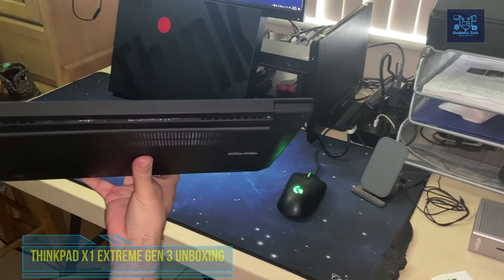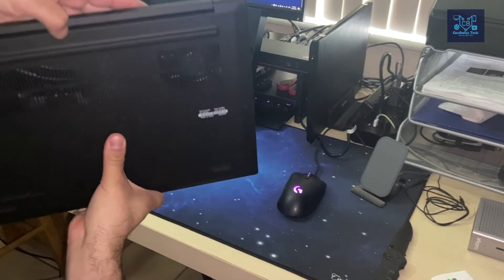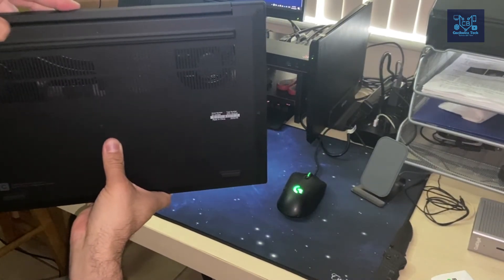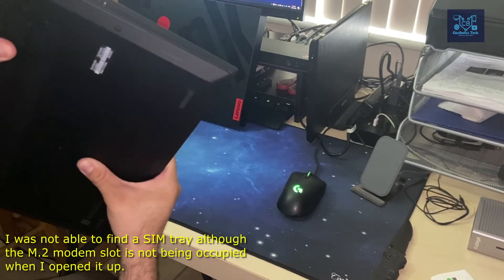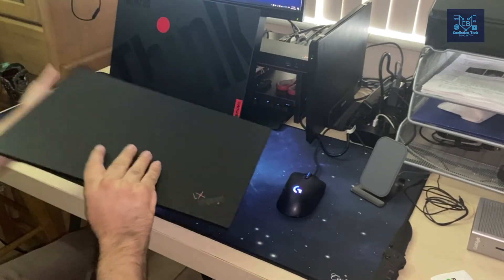One thing I noticed is I didn't see a SIM card tray anywhere. I know I didn't opt in for the SIM card slot, but I understand it can be added later, so I'm not going to worry about that.